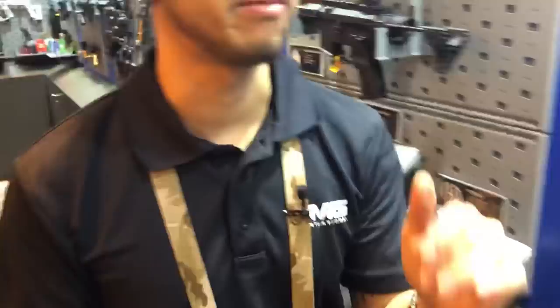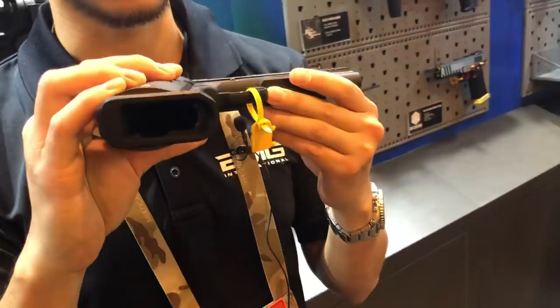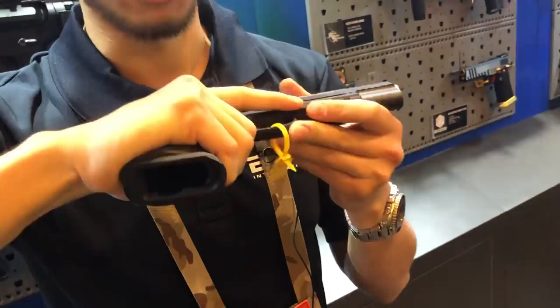Last item is the SAI Red Single Stack. Similar to the Red Double Stack, it's still 1911 style, but this time it's got a single-stack magazine. For those who want a slightly slimmer grip, this option will be on the market soon. Thank you so much, Ryan, for showing us all the new stuff from Evic.com. More from SHOT Show 2019 to come.